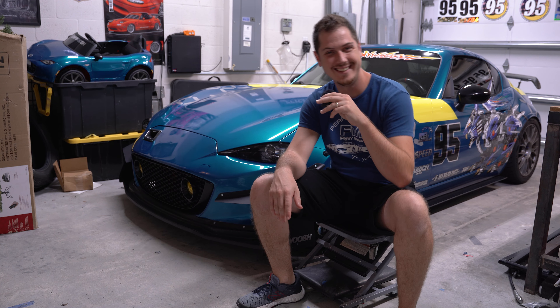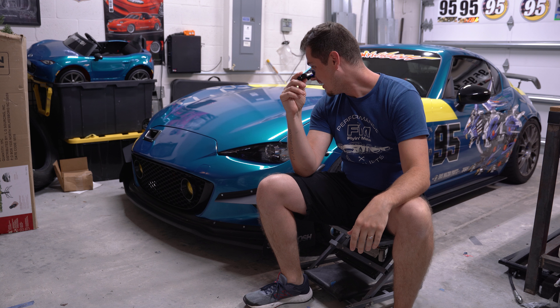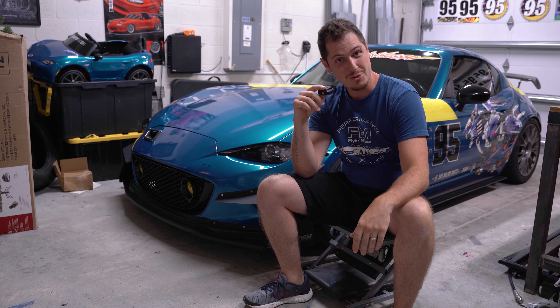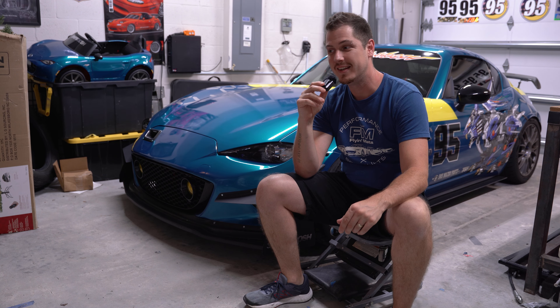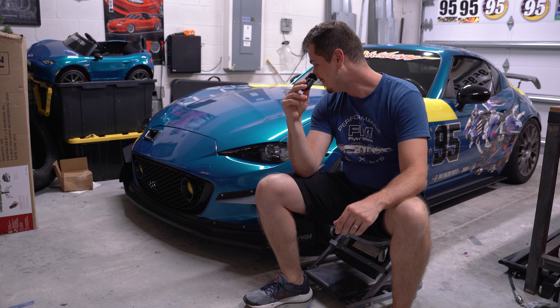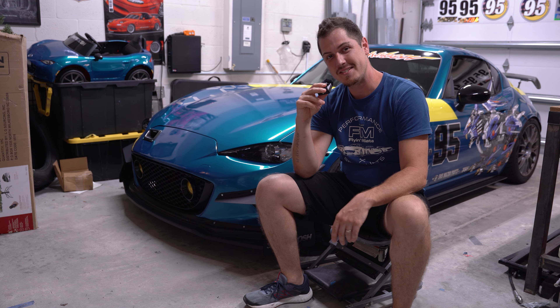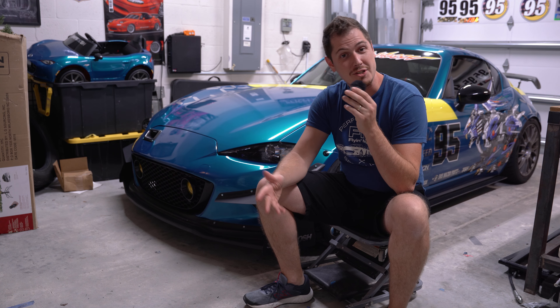Oh, hello again! It's been a while. This is kind of an outro video. I wanted to make one last video because this Sunday this car might be gone. After getting back from the gap event, I kind of decided I wanted to go in a different direction.